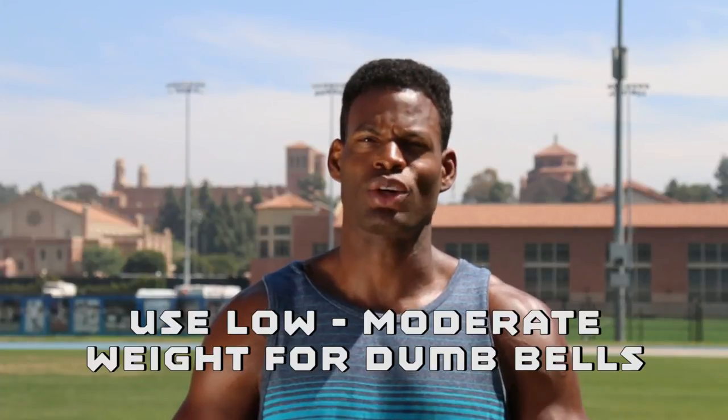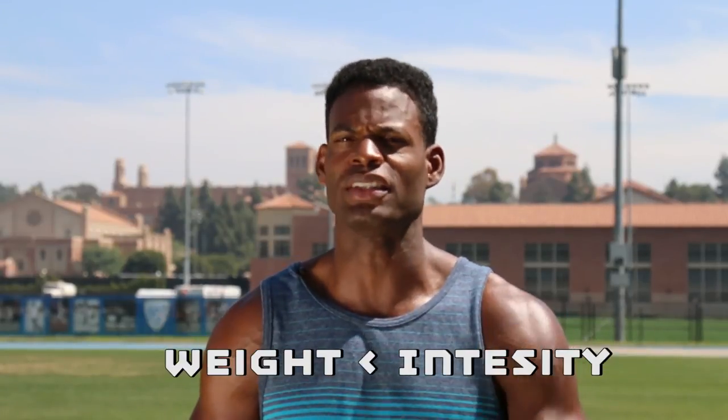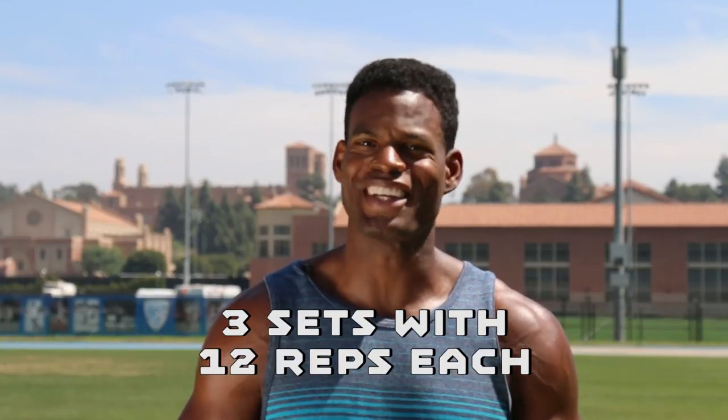I use 20 pound dumbbells with these exercises. Make sure if you're intermediate or beginner that you select a weight that's low to moderate. Remember it's never about the weight, it's always about the intensity. Be sure that you get in 3 sets with 12 repetitions, only resting for 20 seconds in between. Thanks for watching and I hope you enjoy.